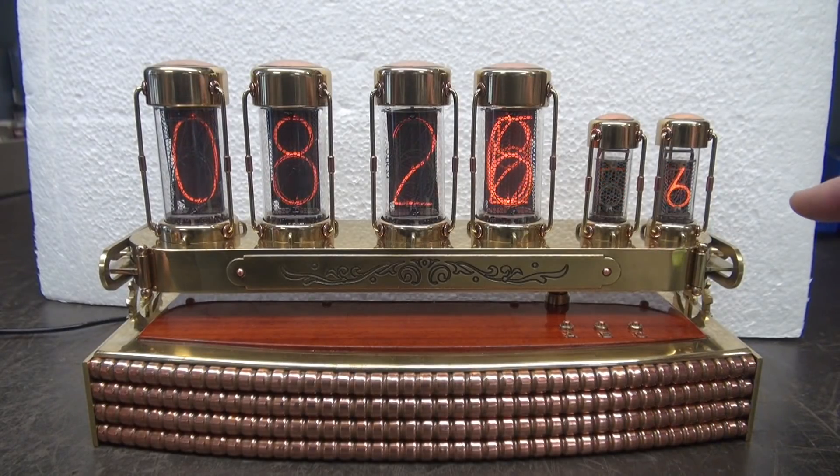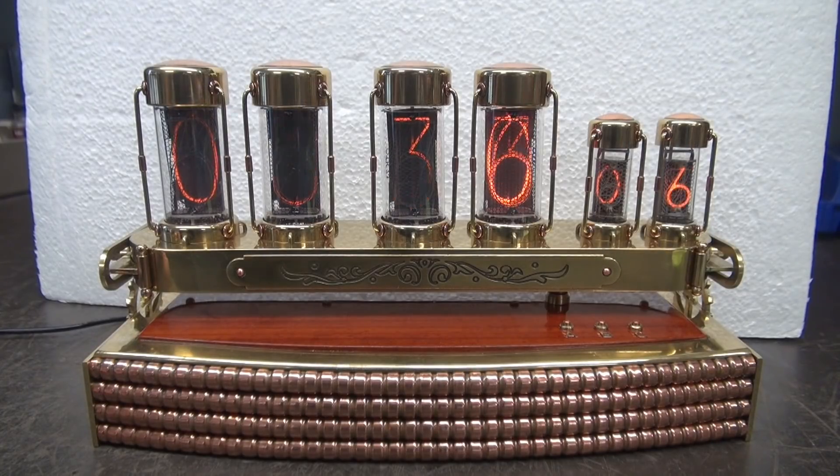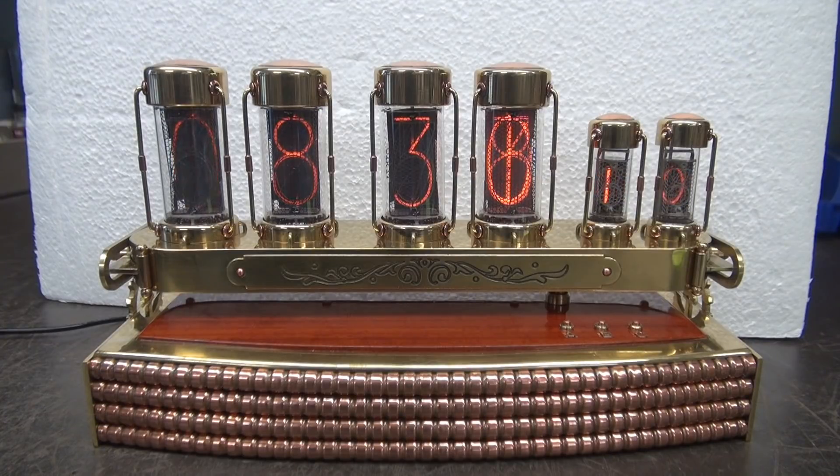I also noticed a strange delay on seconds — approximately every 21 to 22 seconds you'll see a delay. So that is the behavior of the Nixie tubes themselves.